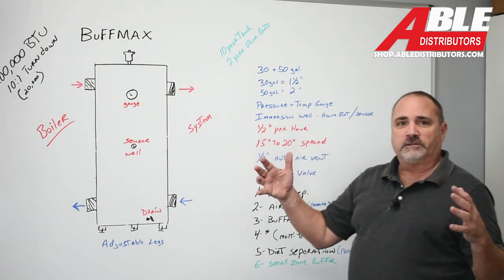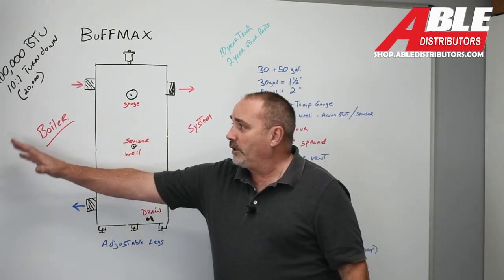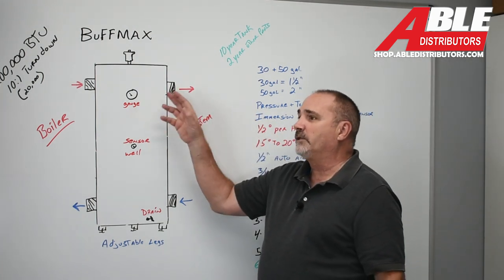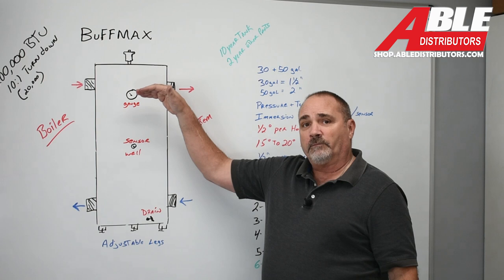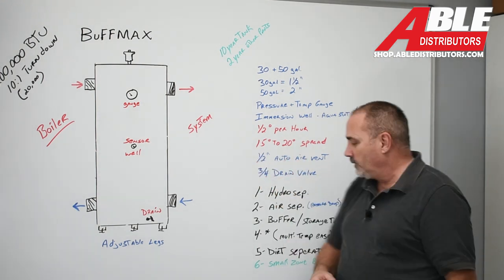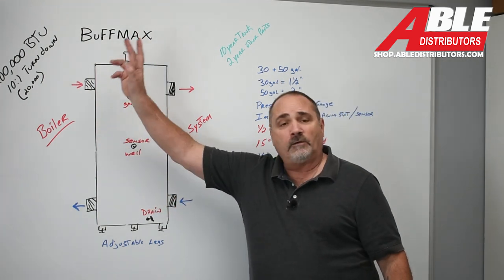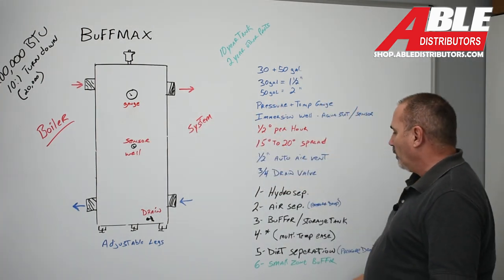So what are the functions of this buffer tank? In a nutshell, it's a hydro separator — it lets the boiler pump and have plenty of fluid running through it, keeping it happy, and it separates the boiler from the system. Number two, it's a great air separator because taking the hottest water at the top of the tank and reducing the pressure a little bit allows that air to come out easier. It's also a buffer storage tank. And for multi-temp, I would use this if I had six low-temp and two high-temp zones — I'd take the two high-temp off before this, set it for my low-temp target of maybe 110 degrees, and pull off of it from there.